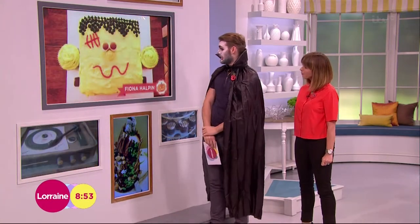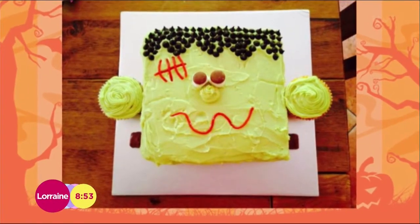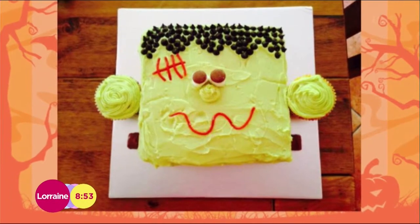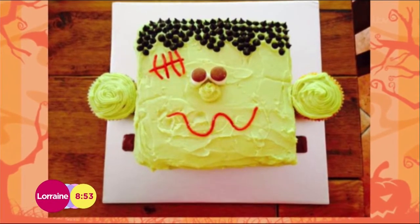The first one is from Fiona and this is a Frankenstein cake, which I think is so gorgeous. It's like a flat square cake with yellow icing. It's wicked. What's the red? Oh, it's one of those candy laces I think — a raspberry lace or an apple lace.